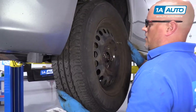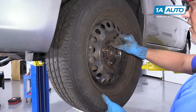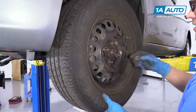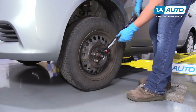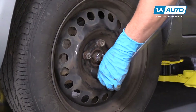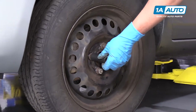Now we're going to put the tire and wheel on. I'm going to torque these using a 21-millimeter socket and a torque wrench to 84 foot-pounds, and I'm going to torque it in a star pattern or a cross pattern so that the wheel gets tightened down evenly.